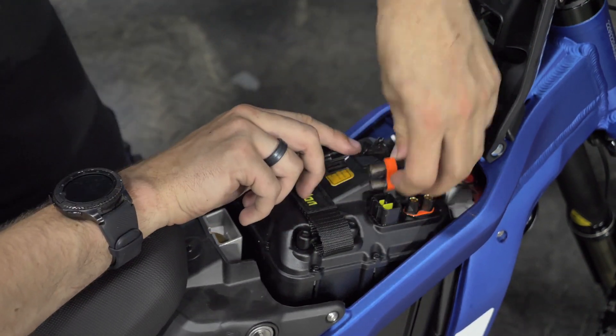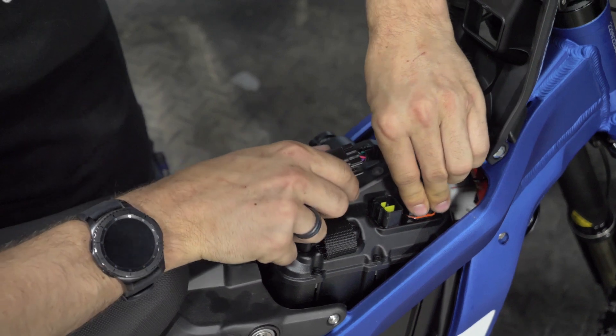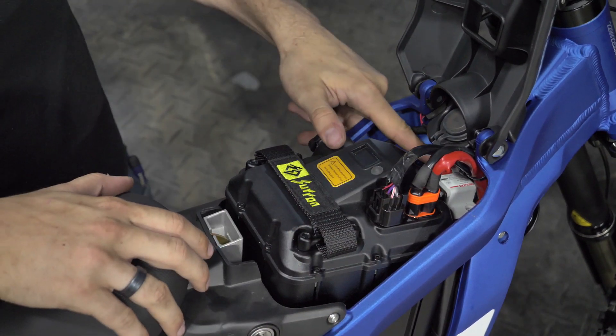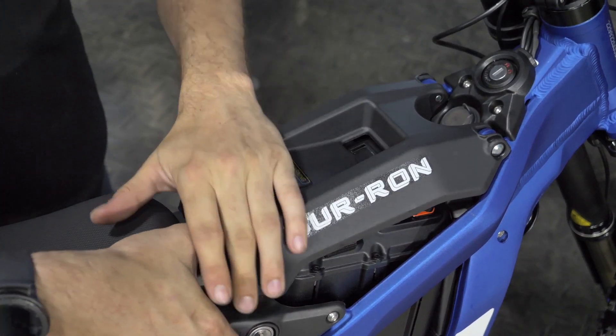Once that's done you can plug your power back in, turn your breaker on, and your Saran is ready to go.